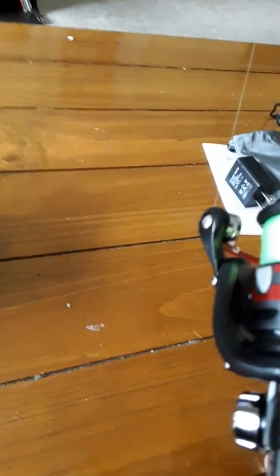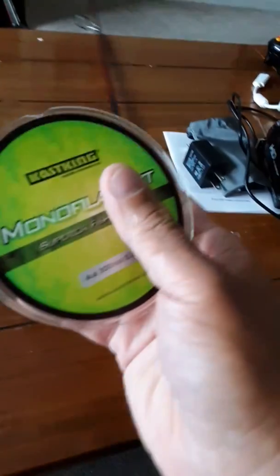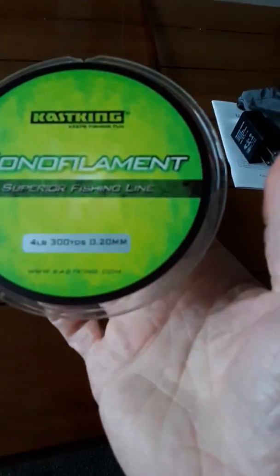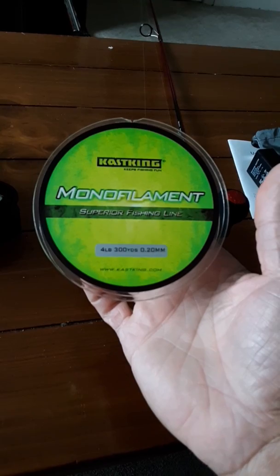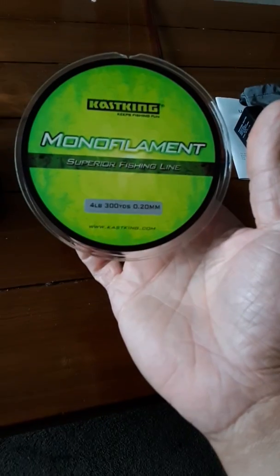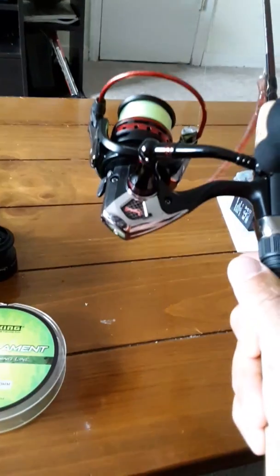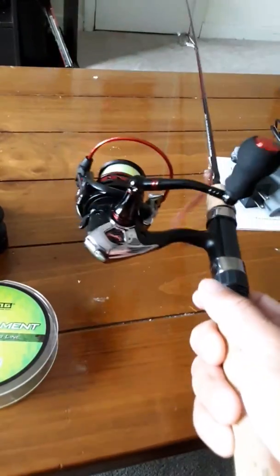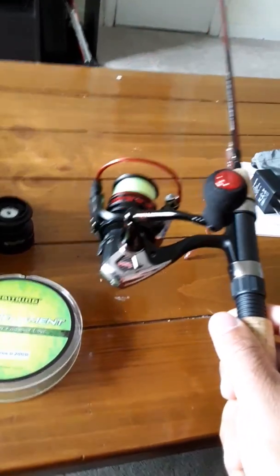On here I have Kastking — yellow or green — 4 lb mono. Honestly, out of all the monos I've used, and I prefer monofilament over braid, Kastking has low memory, low stretch, very strong, and very inexpensive — grabbed that on Amazon too. So this DL1000 setup with 4 lb test on the Berkeley Cherrywood ultralight has been catching me fish, very enjoyable, and good for my budget.